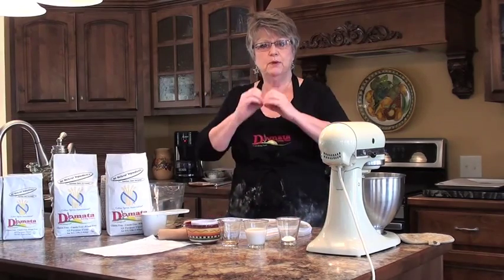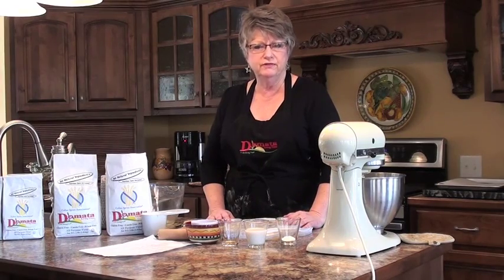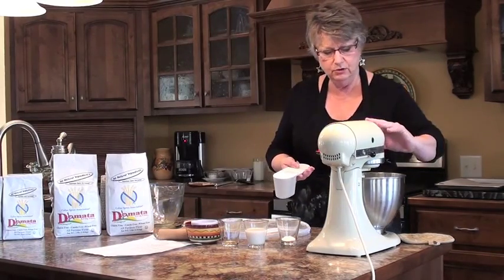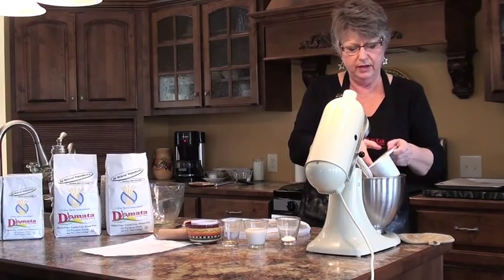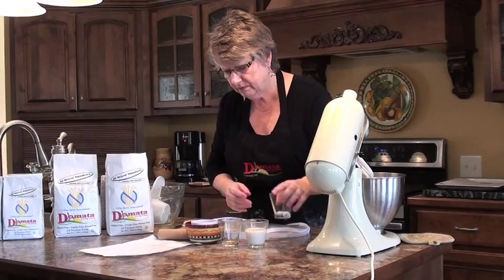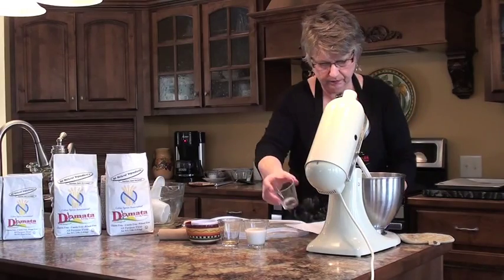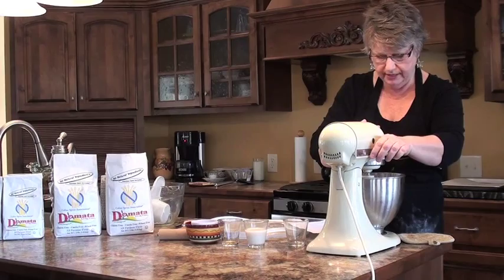It calls for us to preheat our oven first to 450 degrees. The key to getting a nice popped biscuit is that you want your oven hot enough, so start out with a 450 degree oven. Then in our mixing bowl we're going to combine our flour. I use a paddle — you'll notice I'm using a paddle, not a bit. I'm going to combine my flour and my other dry ingredients and just mix those up lightly so they kind of get blended.